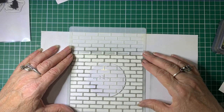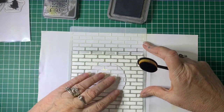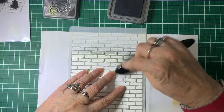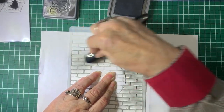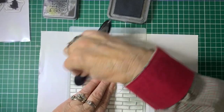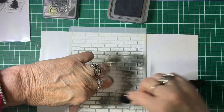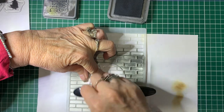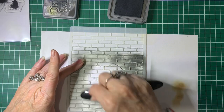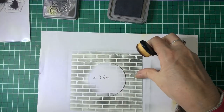We'll pop the circle mask there to get a good indication of where I want it to go. Then we're going to get the brick stencil and pop that on here. Using black soot Oxide again, we're going to create the bricks. You don't have to do this color brick — you could do any color you like, even a red brick would look okay. It's a lot better if you take the time to tape or magnet down the stencil to stop it from moving. So there's our bricks for that one.